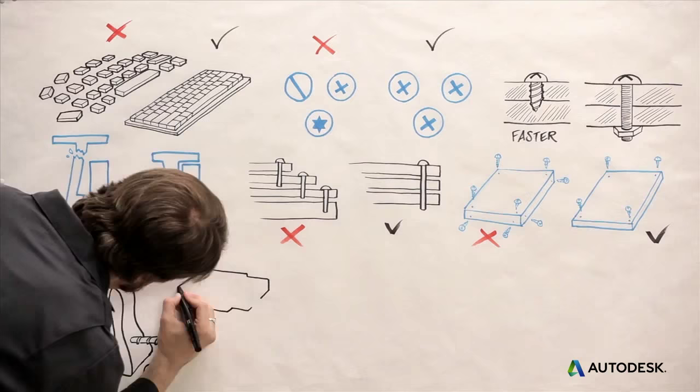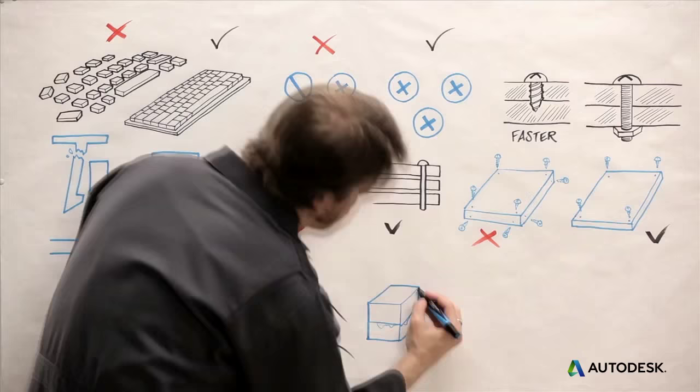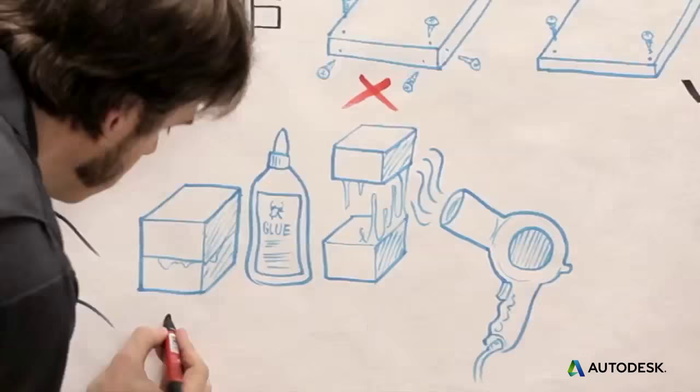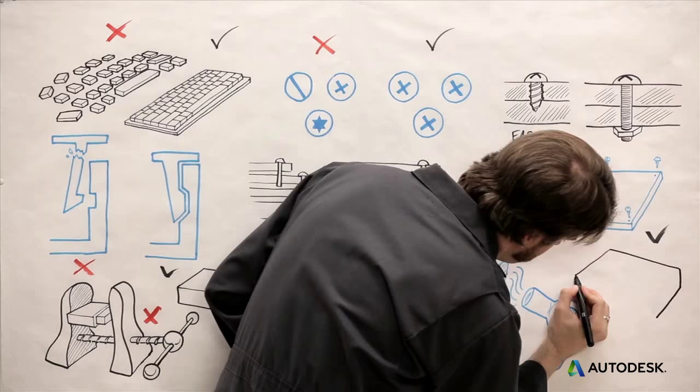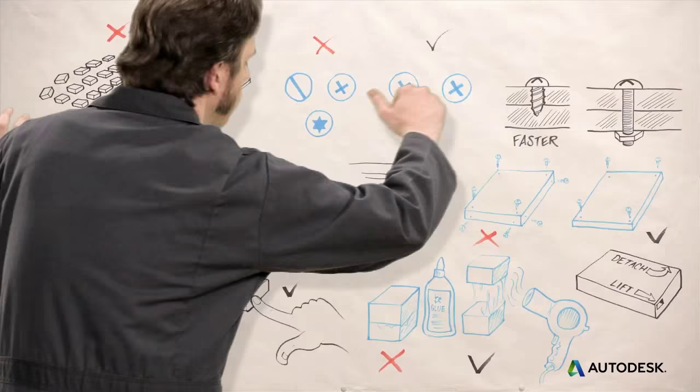Don't use tight press fits — friction fits that can be reversed by hand are better. Avoid glues. If you absolutely need them, use adhesives that are heat-reversible or dissolve in common non-toxic solutions like water. Finally, build disassembly instructions into the product. If the parts themselves have pictures or text showing how to take them apart, anyone can do it.